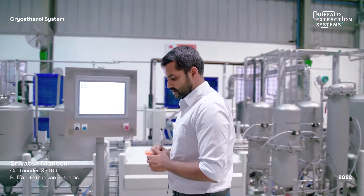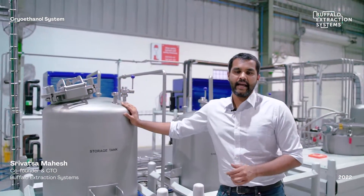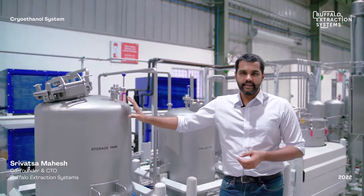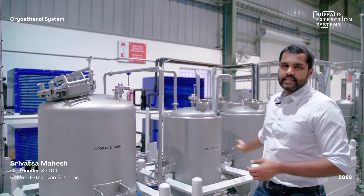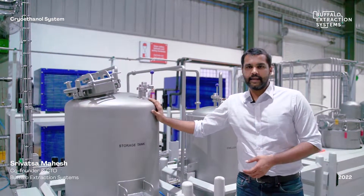The system starts with the ethanol storage tank, which is your overall day tank. That means you have your entire day's storage of ethanol in this tank. This tank feeds the entire system and also receives ethanol back after recirculation.